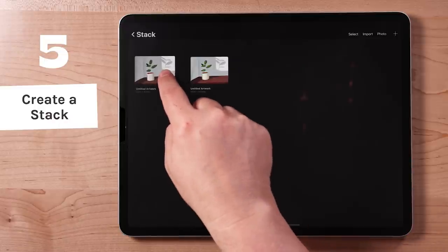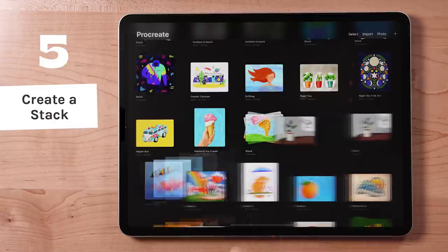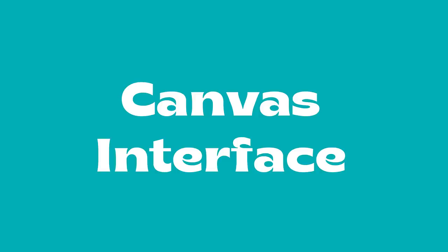To take a file out of a stack, move it to the upper left, hold, then drag it back to the gallery. Next, we'll take a look at gestures for the Procreate canvas interface.